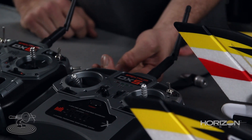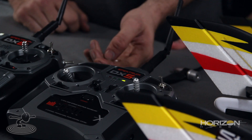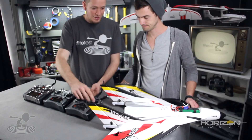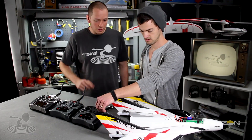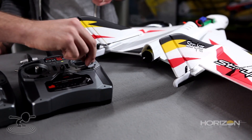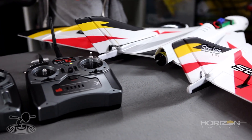Go ahead and turn the switch on. We're going to hold this trainer switch down and just let it go until it's done binding. There we go, we got it. Now we got a problem — it's only one side. We can't fly like that. We've got to mix it.